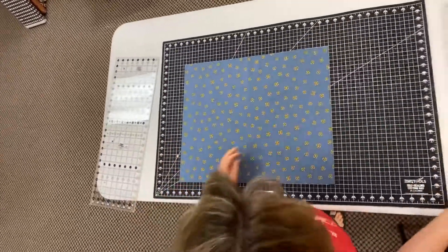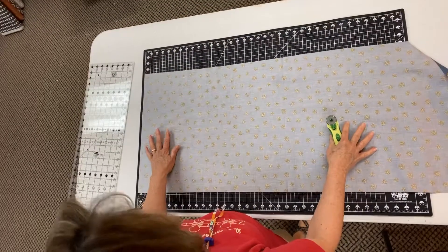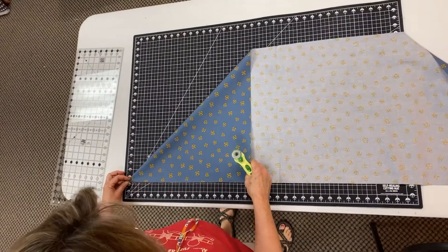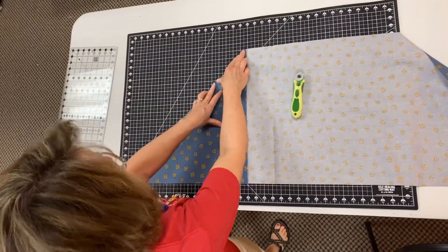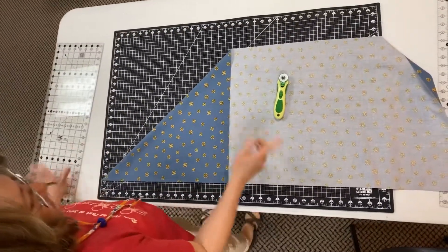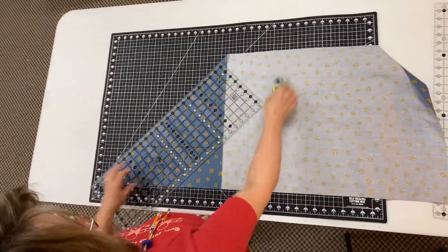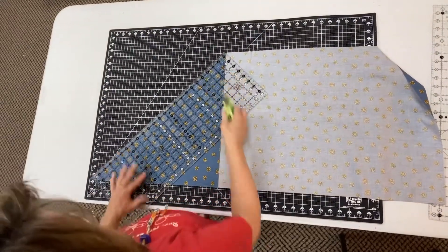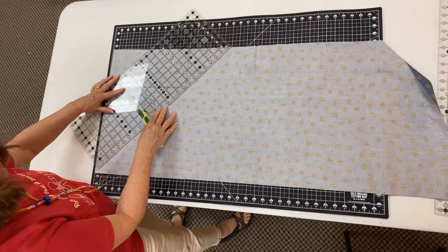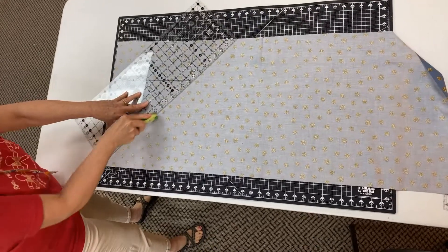Now you're going to open this up, and this is the wrong side of the fabric looking at you. I'm going to pull this corner down — this is your upper left-hand corner. Pull this down and crease that. Now you can do one of three things: you can put your ruler on here and trim it very close to the fold with your rotary cutter, you can open it back up and lay your ruler on that fold and cut, or you can just set your scissors inside that fold.